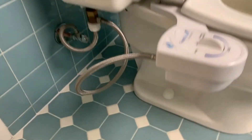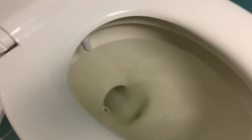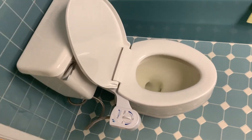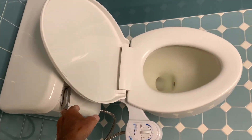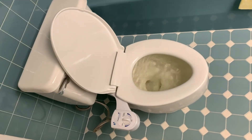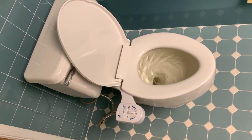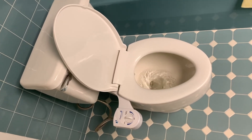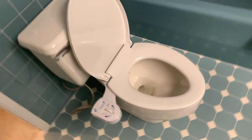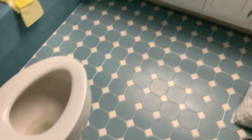All right, we've got everything hooked up — we've got our supply line, we've got our tee off to our Fresh Spa bidet. Let's check it out and see how it's working. That's doing good! Let's give it a test with a flush and see how we do. Down she goes. I do believe it worked! New toilet, new bathroom floor — everything looks awesome.